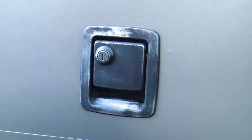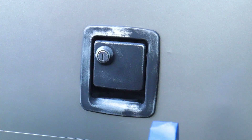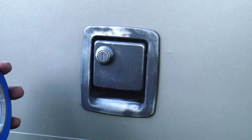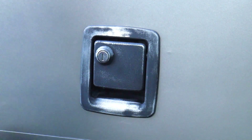Now that that's had a chance to dry, we're going to be using the blue scotch tape. I have two sizes — the half inch and the two inch. I like to put the half inch around the handle and then go a two inch border around that to prep it for painting. Let's get started with that.